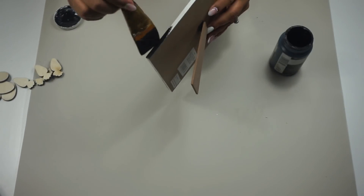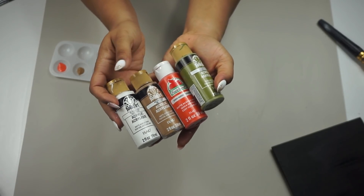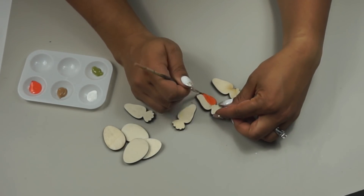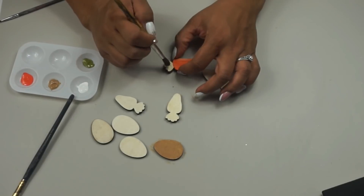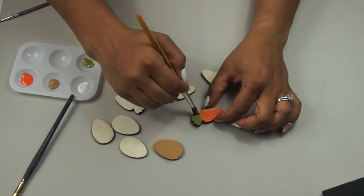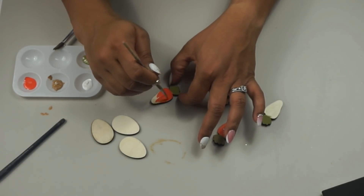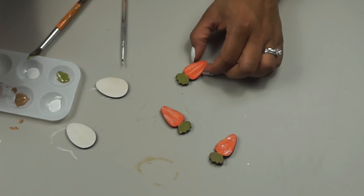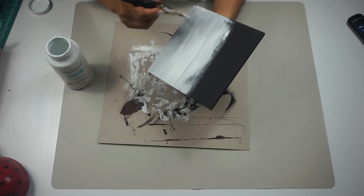I used my ink chalk paint from Waverly and gave the sign two paint coats on the front and sides. While that dried, I took white, caramel, harvest orange, and forest moss green to paint my carrots. I used harvest orange to paint the bottom of the carrots and forest moss to paint the stems. Then I used white acrylic paint to add some definition — randomly doing streaks and wiping with my finger. I did the same with the stems using the caramel brown color, putting it on and then wiping it off.